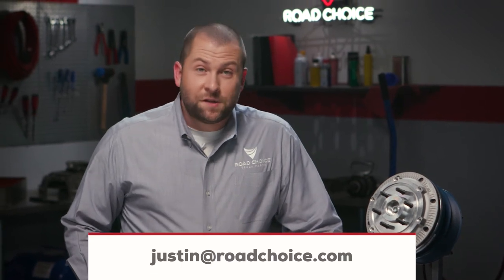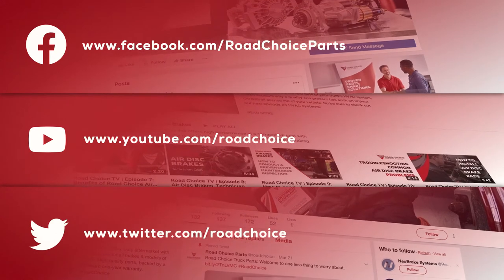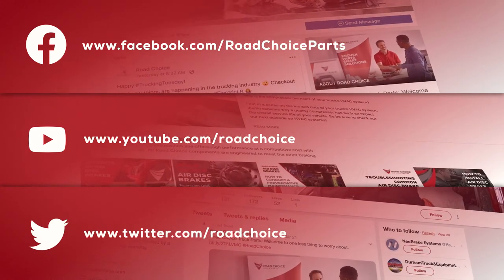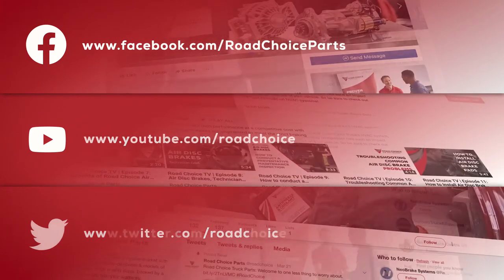Send your questions about this or any other episode to Justin at RoadChoice.com and I'll get you an answer. Be sure to like and follow us on Facebook, YouTube, and Twitter for the latest Road Choice products, announcements, and special offers. Thanks for watching and keep coming back for new episodes — we're here to give you information and tips you can put to use right away to keep your truck performing at its best.